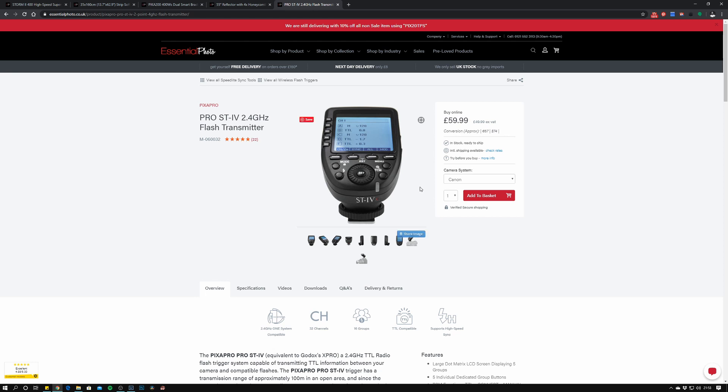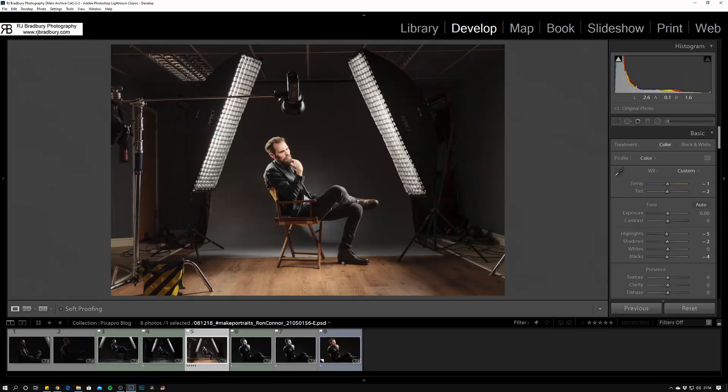Trigger-wise, on my Canon 5D Mark II I had the Pro ST4 trigger. There are various options for Canon, Nikon, Sony, Olympus, Panasonic, Fuji, and Pentax. It's a great trigger — easy to change the power on the lights and see what you're doing with the large display. So that's a breakdown of the gear.